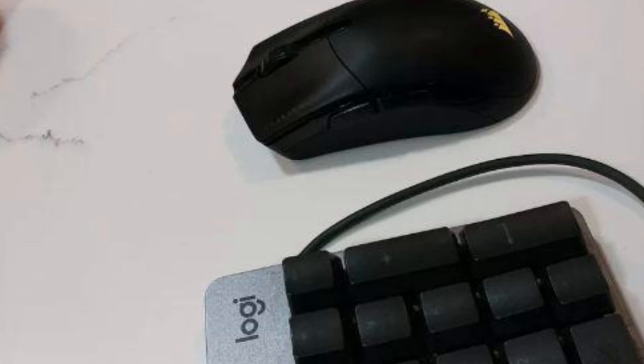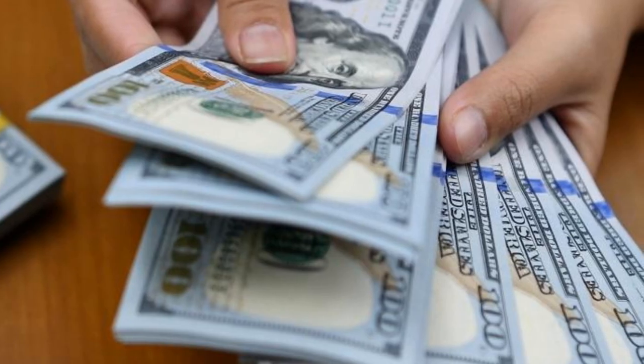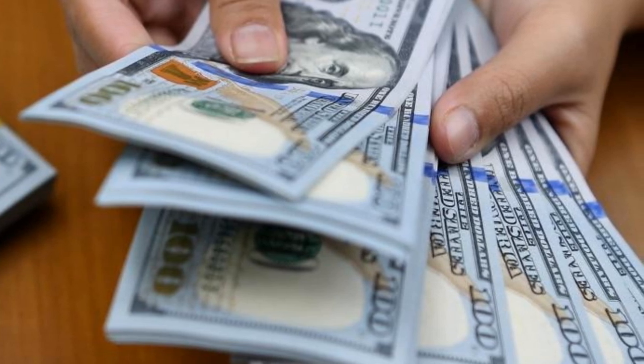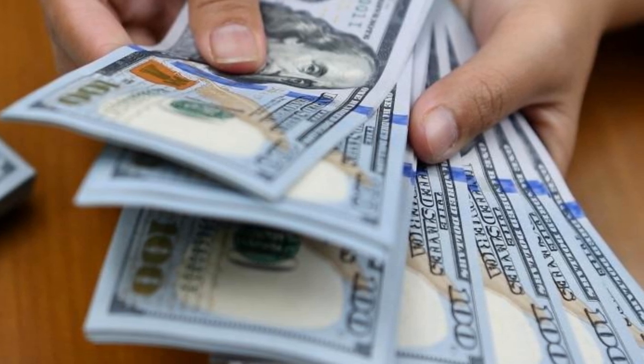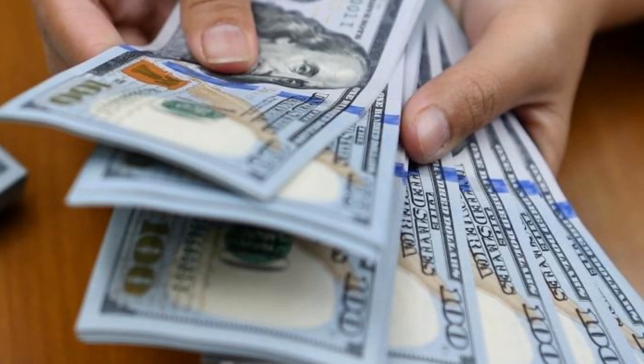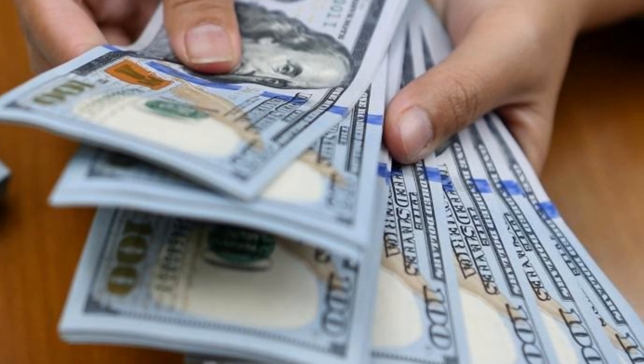This is the Corsair Sabre RGB Pro Wireless Champion Series in a nutshell. In our opinion, it's a midrange gaming mouse with some decent features, but not enough to justify its $109 — about 76 pounds or $149 Australian dollar — price tag, especially since the wired version also comes with similar features and has a higher polling rate.